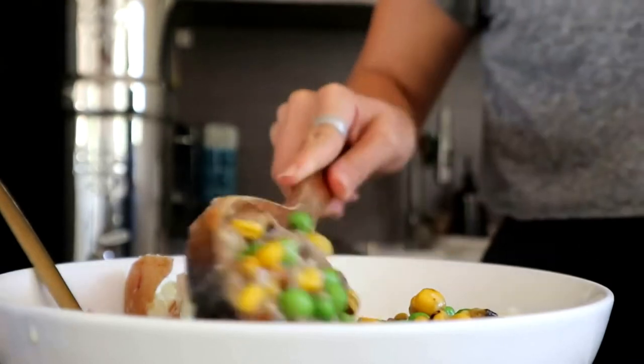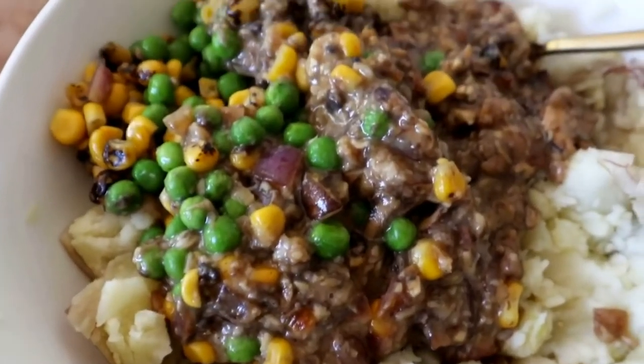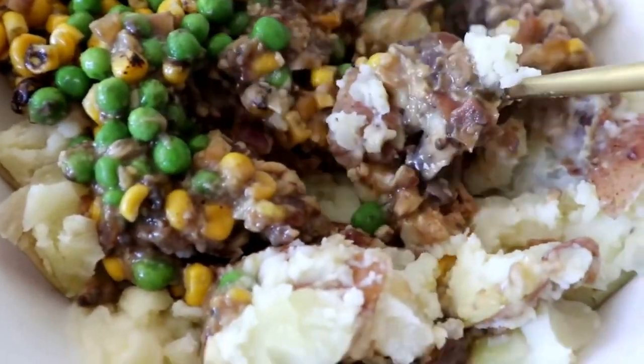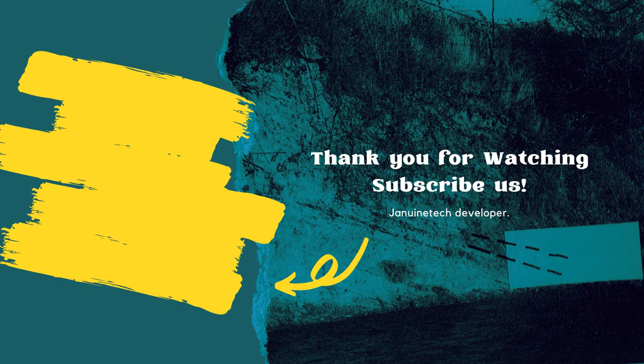I add half the mushroom mixture into my blender with a few of the potatoes, blend until really creamy, then add that back into the rest of the mushrooms. Once the potatoes are done, put them in a bowl — they're so soft you can add a tiny bit of soy milk and mash them with a fork. I like to eat this with some frozen peas and carrots, which I add into the saucepan, then pour it all over top. It's so good.